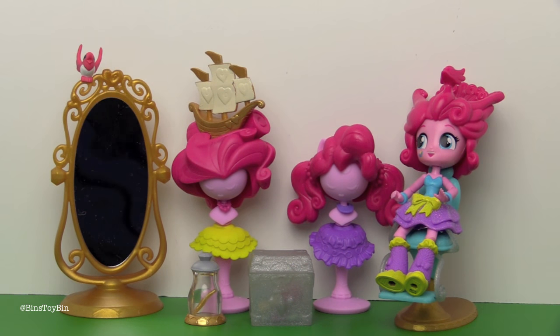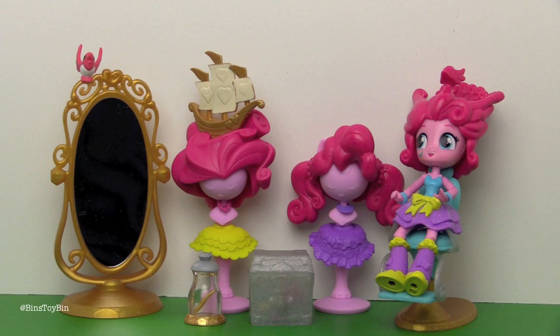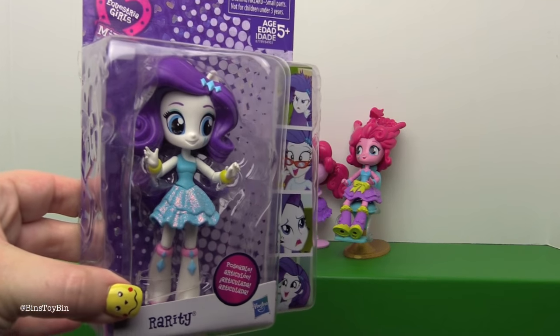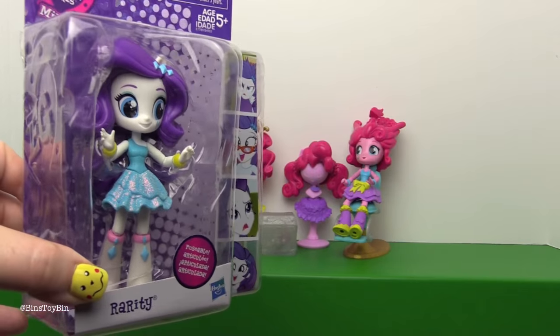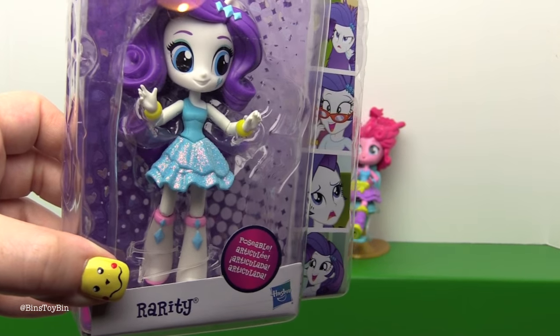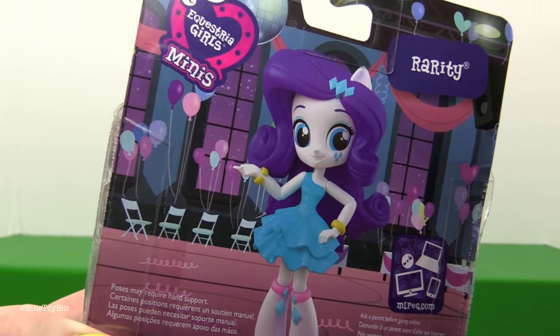We do have a few more — we have Flash and DJ, and that's coming up in a future review. We don't have the Twilight set yet but we should have that soon. This would be a good set to have Rarity on hand to help Pinkie Pie with her hair. We just happen to have the new Fall Formal Rarity right here — should we open her up and put her with Pinkie Pie? Let's do it now. Here is the back of the package before we tear it apart.